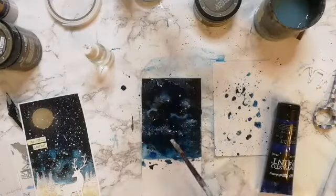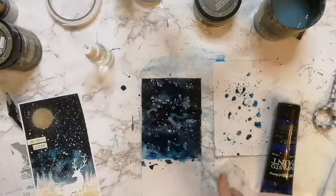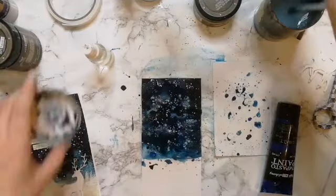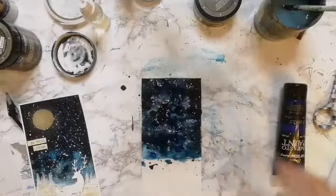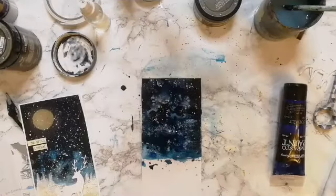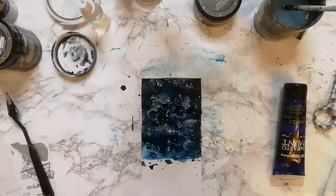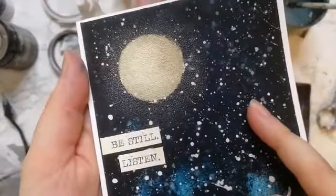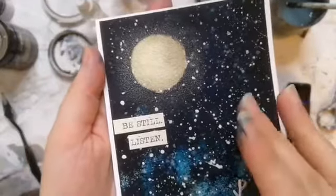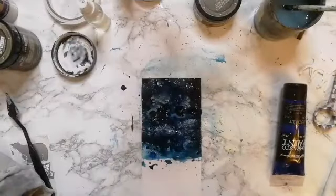I'm adding white splashes — I'll add more white splashes at a later stage as well when the base is dry, and then they are going to be more like snowflakes. These hazy ones are either snowflakes from far away or they could be stars, and the ones coming on top later will be the snowflakes.